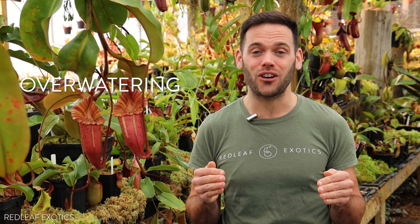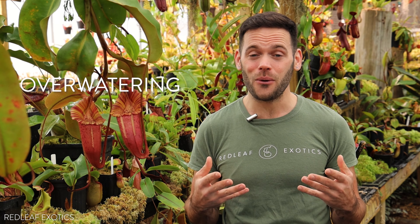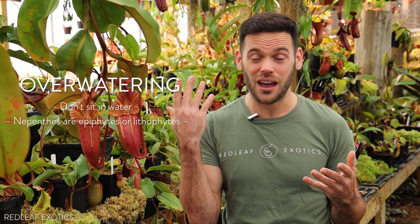So let's talk about the biggest mistake I see all the time: mistake number one, overwatering your plant. We're growing Nepenthes — we are not growing Drosera, Flytraps, or Pinguicula. These plants do not want to be sitting in water all the time. In the wild, they're growing as epiphytes on tree branches or lithophytes on rocks, and they have really good drainage. Nepenthes' roots are very brittle and fine, like the hairs on my head, and they don't want to be sitting in water because if they do, they will rot.